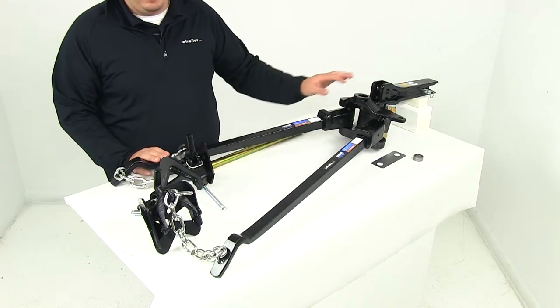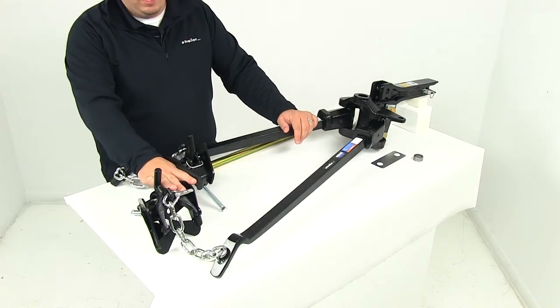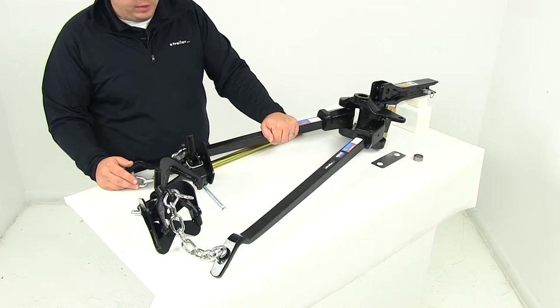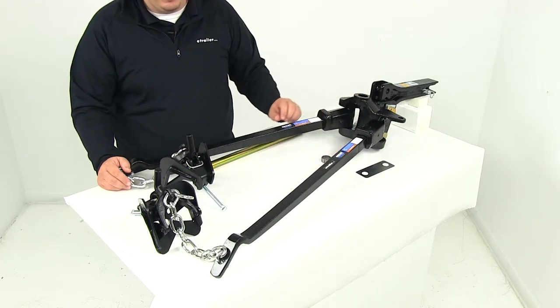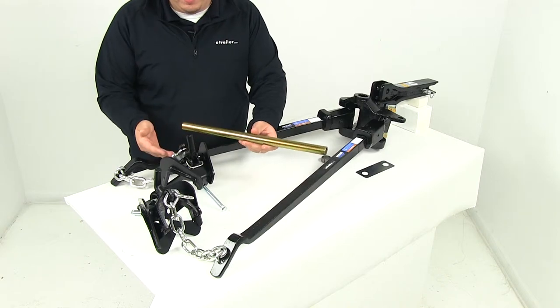The system includes the head assembly, the adjustable shank, lift brackets, trunnion spring bars, lift chains, all the pins and clips you need, a shim, a hitch ball shank reducer sleeve, and the snap-up handle.